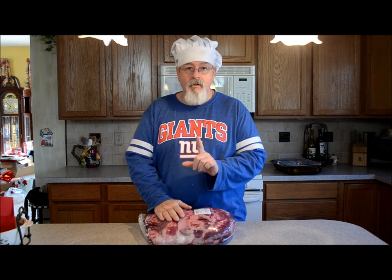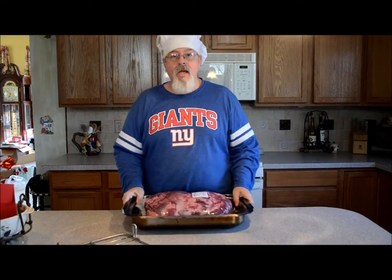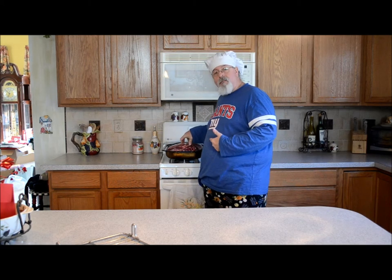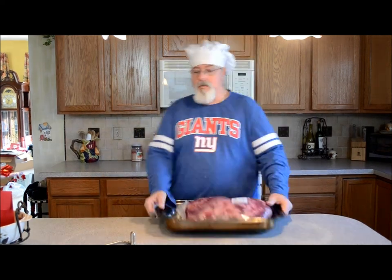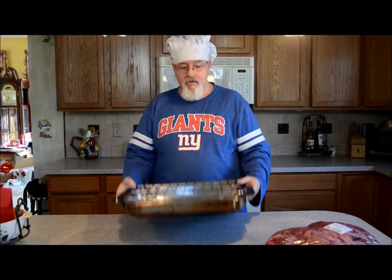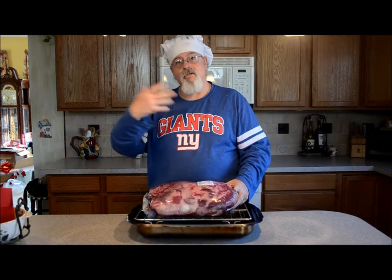If you're worried about bacteria, here's the solution. We're going to take our pan, take the rack out, and place the meat right in the pan. We're going to come over to our stove, double-burner it, and burn the outside — just sear the outside to hold in the juices, and that will kill any bacteria even though the meat's been wrapped. We'll brown all sides, then use the same elevated rack so the meat isn't sitting in juice, which would make it tough and chewy. You want it up above the rack for a little air circulation underneath.